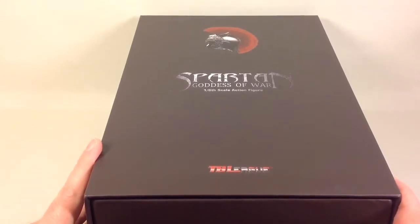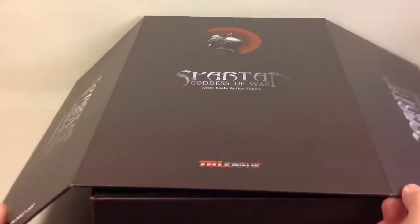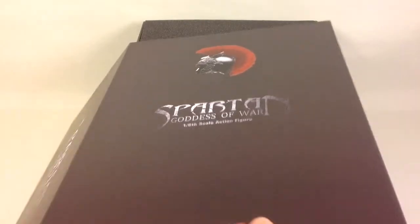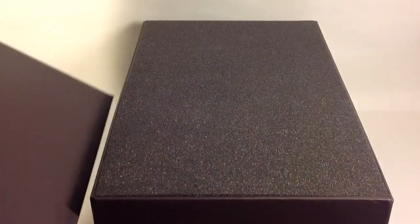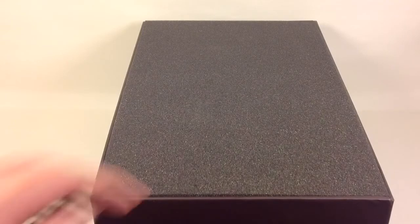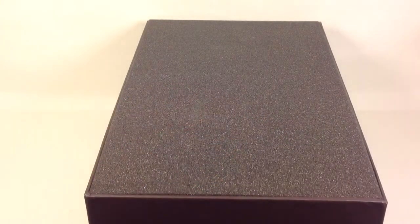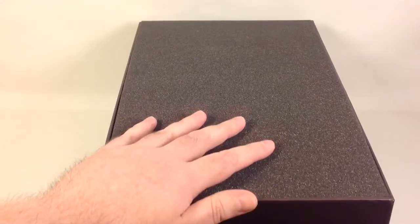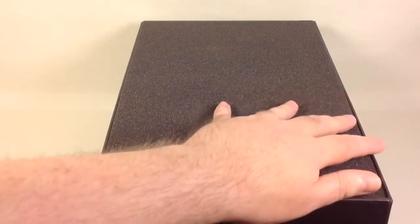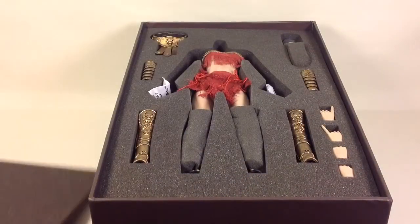You open the box by detaching the front, which is attached by magnets. There is nothing on the inside, which is a shame — they could have used that for a backdrop or something. But as far as the packaging goes, TB League does it how it's supposed to be done — in foam. On the top you have this foam protection.